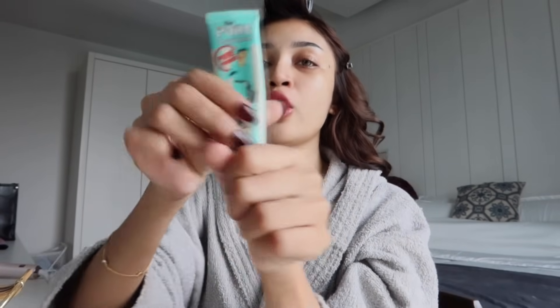Kalau korang nak tahu, I ni bukan kaki collection makeup. I beli makeup yang I rasa okay dan cukup untuk I pakai. I tak suka collect makeup sebab I rasa it's a waste of money. Lepas tu, kita serap sikit muka korang, rasa kelembapannya di situ. After that, I pakai The Pore primer ni untuk tutup celah-celah pores.